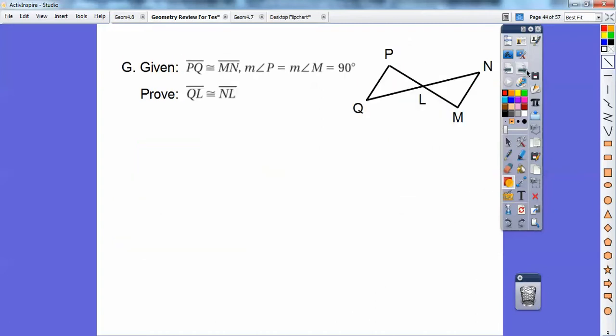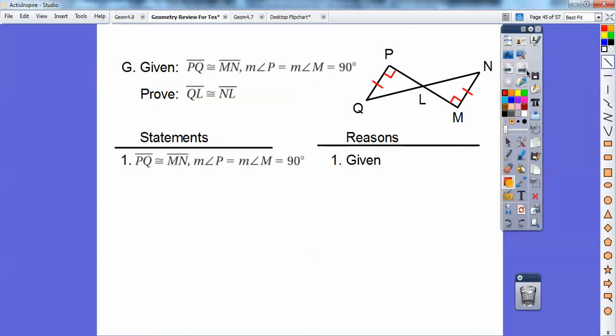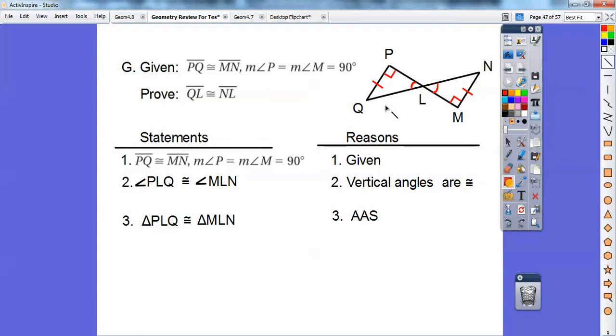Another proof. I'll put the markings down. Vertical angles are congruent, so angle PLQ equals angle MLN — I have to go in the same order, from the right angle to the marked angle. Then these triangles are congruent by angle-angle-side, because the side is not the included side. So we have congruent triangles by AAS. Then by CPCTC, QL equals NL — corresponding parts of congruent triangles are congruent.